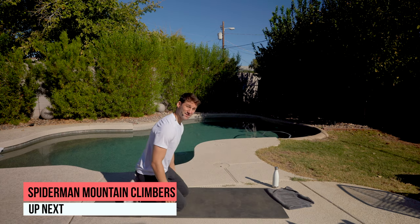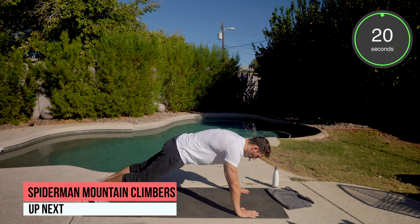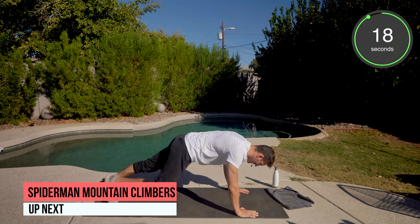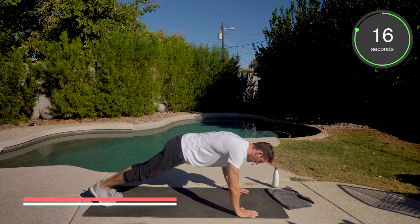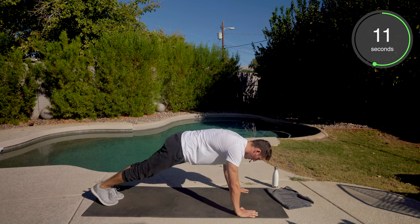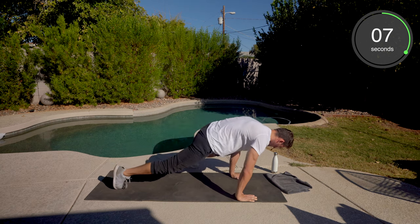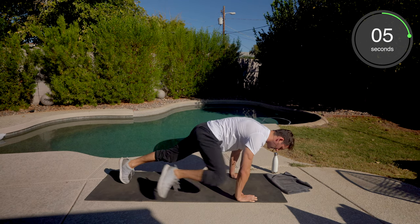First movement is going to be a Spider-Man Mountain Climber. Plank position. We're going to go right knee to right elbow with a slight shift forward, then left knee to left elbow. Get a good pace — it's not a race, but don't go too slow. Nice and easy, especially for this first cycle. You're going to feel those obliques engaging.